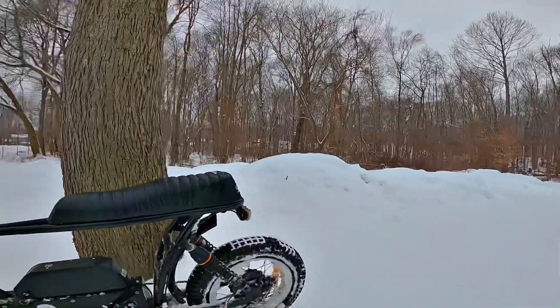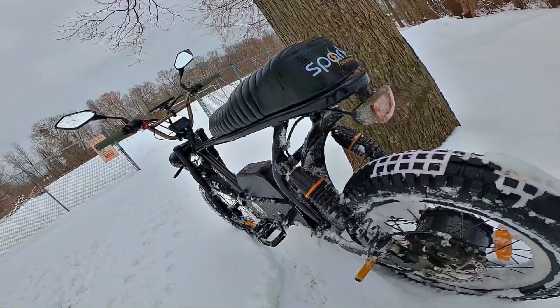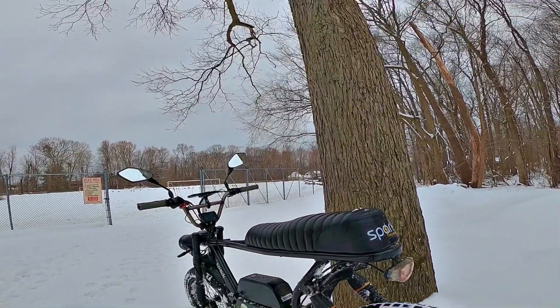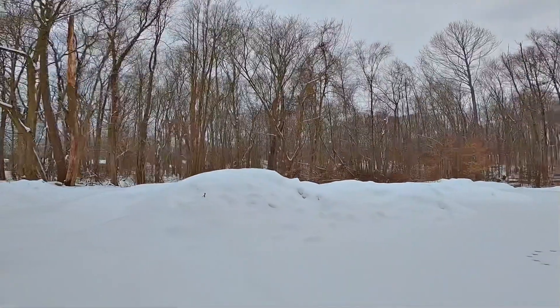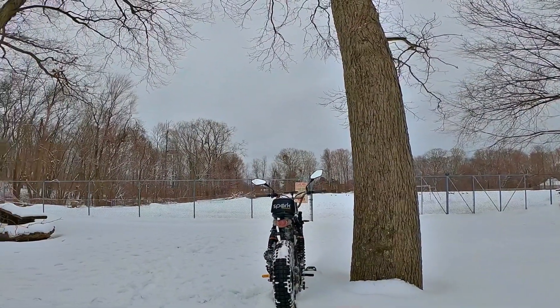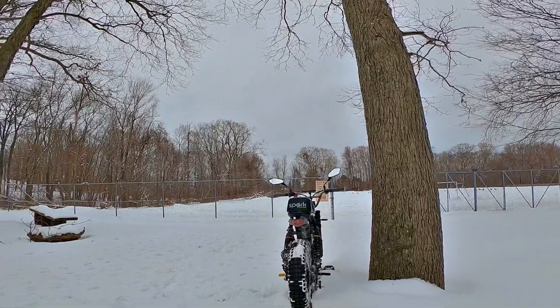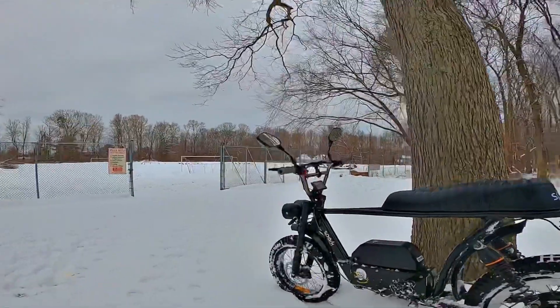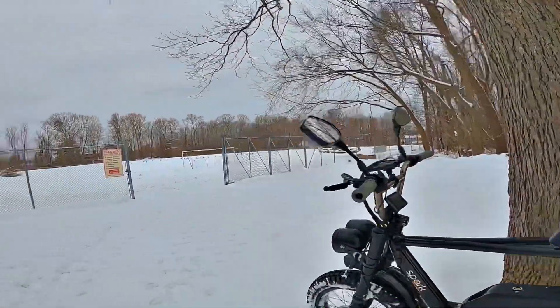They've got a very, very heavy tread on them — you can see this — and it definitely gives quite a bit more grip. We've had another snowfall yesterday, got about 4 or 5 more inches, so we've got some fresh snow. You can see how this thing does.